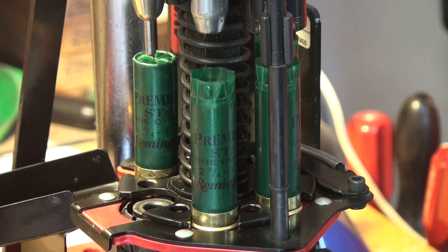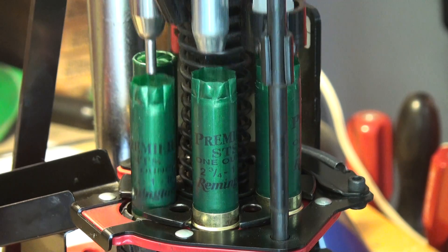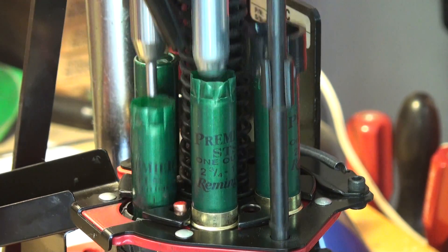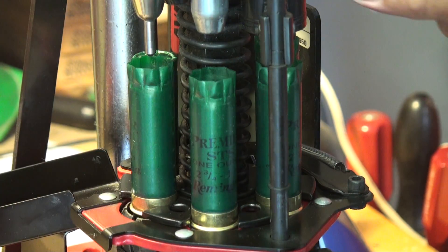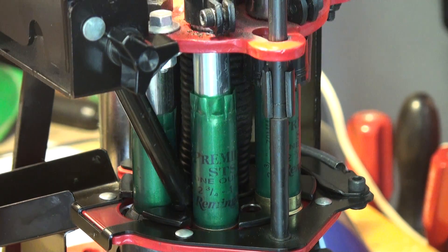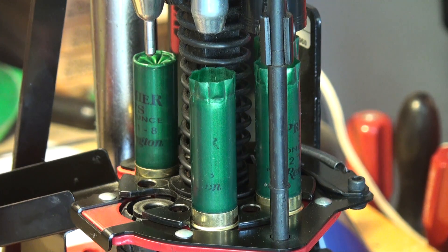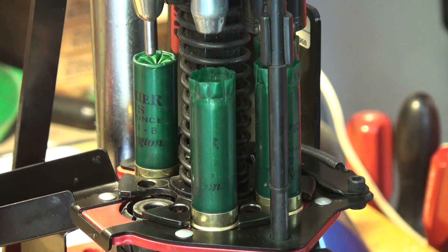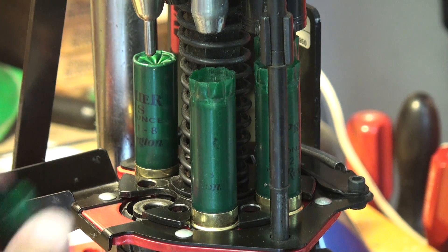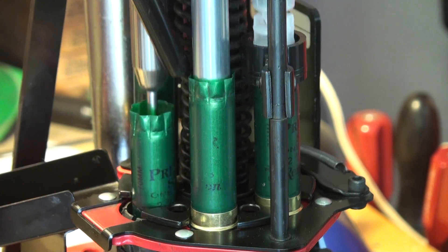All you've got to do is insert a hull and a wad and press down. It rotates automatically when you lift the pedal up, and it comes down, seating the wad and crimping. Like I said, six stations on here, so you've got six or seven operations occurring at one time — hull, wad, and press the pedal.